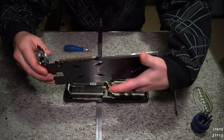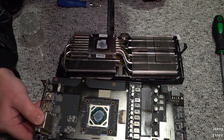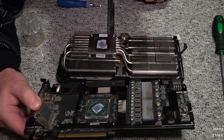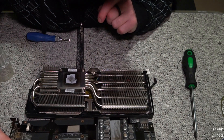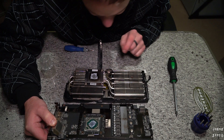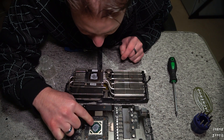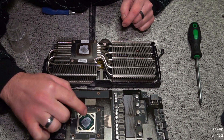Alright, look at that — there's a bug in there. He is surely crispy and ready to eat, nice and cooked. Look at that thermal compound — there's practically nothing there. This is why we're overheating here.